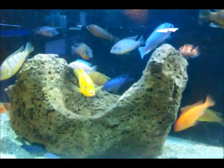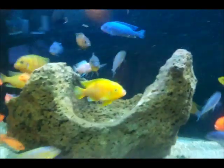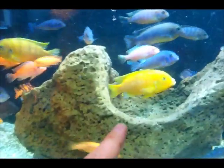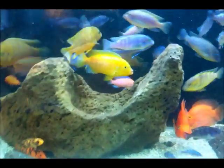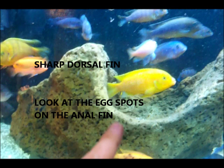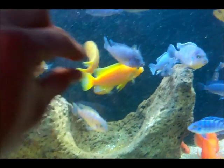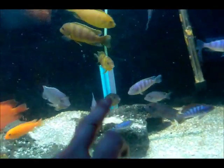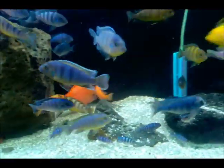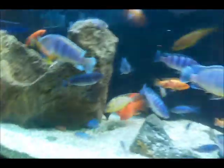This bright yellow one swimming around is a male Kenya cichlid. You can see how yellow he is. You can see that he has 3 egg spots on the bottom, which indicates that he's a male. You can also see that the dorsal fin is nice and sharp and pointy, whereas on the females it's more of a rounded shape. That's another way to tell a male from a female.